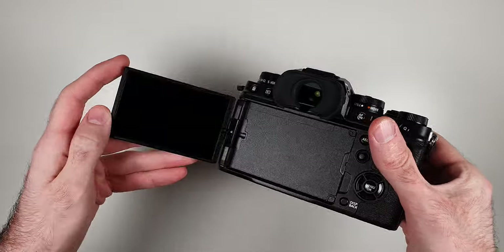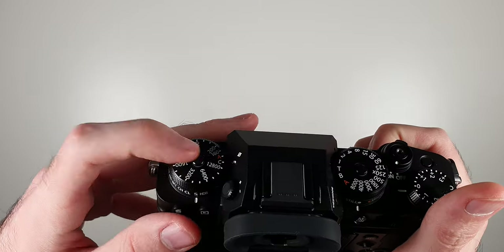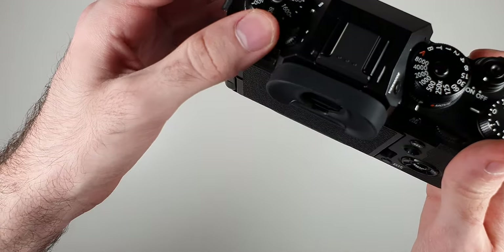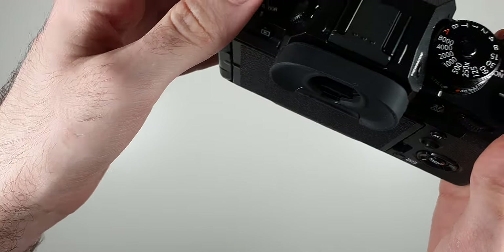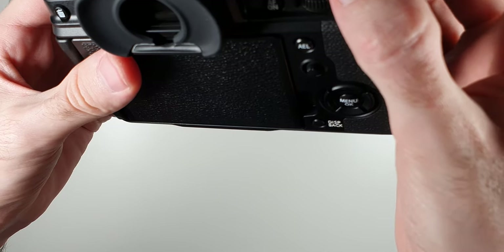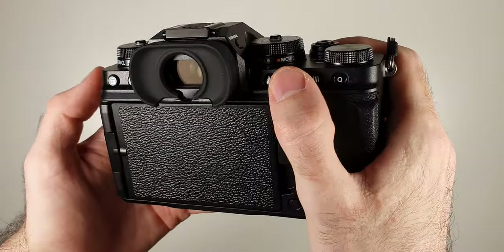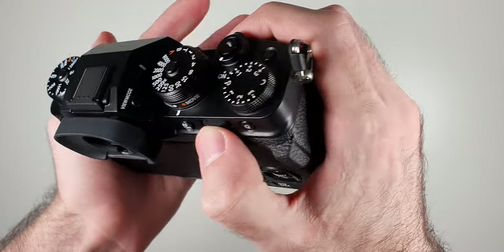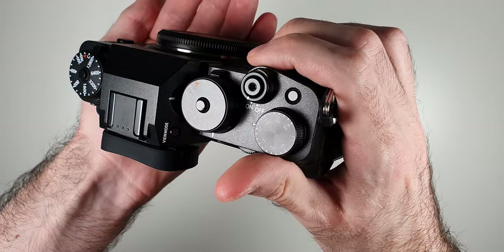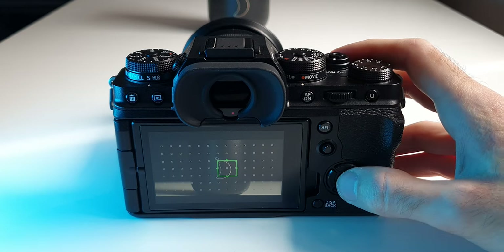It now has a fully articulated touchscreen display, which was previously one of those awkward tilting-only-to-a-certain-degree ones. The buttons and dial situation is great. Fuji is known for having a lot of tactile dials for most settings you'll ever need. It's basically covered in customizable buttons and wheels — and customizable is a key word here. Besides the three dials on top, we also get two function FN buttons, two scroll wheels on front and back which can be pressed, a keypad, and a joystick for choosing AF points.